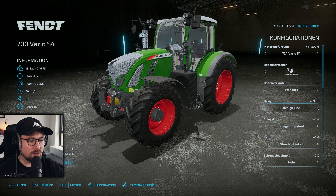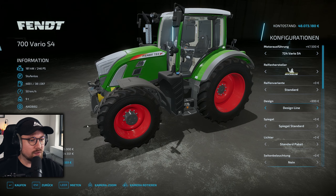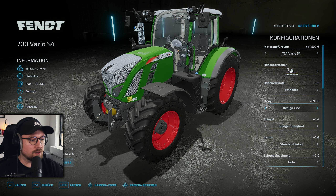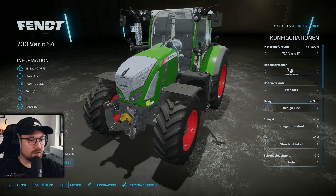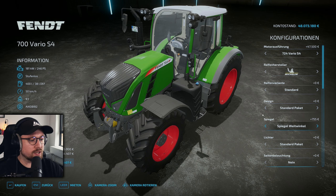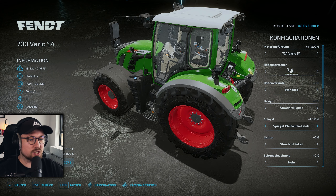Designtechnisch können wir hier natürlich auch wieder zwischen Standard und Designline wählen. Das ist immer wieder ein cooles Feature – ich mag das ganz gern. Hier am Auspuff verchromt sich bei der Designline nochmal dieses Wärmeschutzblech. Bei den Spiegeln haben wir wieder Standard, Weitwinkel und Weitwinkel elektrisch – also elektrisch verstellbar –, sowie natürlich wieder Standard.